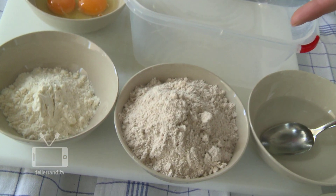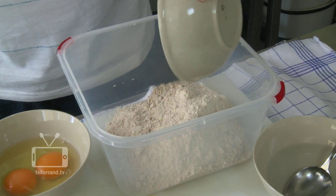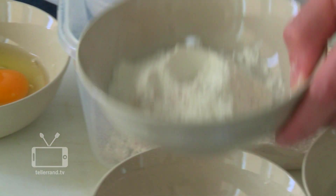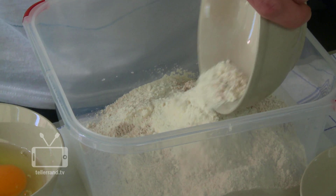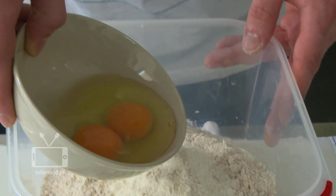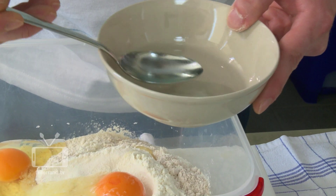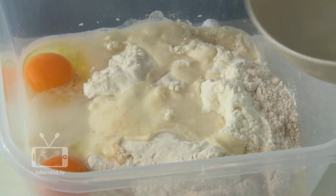We start with our wholemeal flour. We need one and two-third cup of wholemeal flour, about a half cup of flour, two large eggs, six spoons of water — come on, I ain't got the whole day — and a shot of kosher salt.